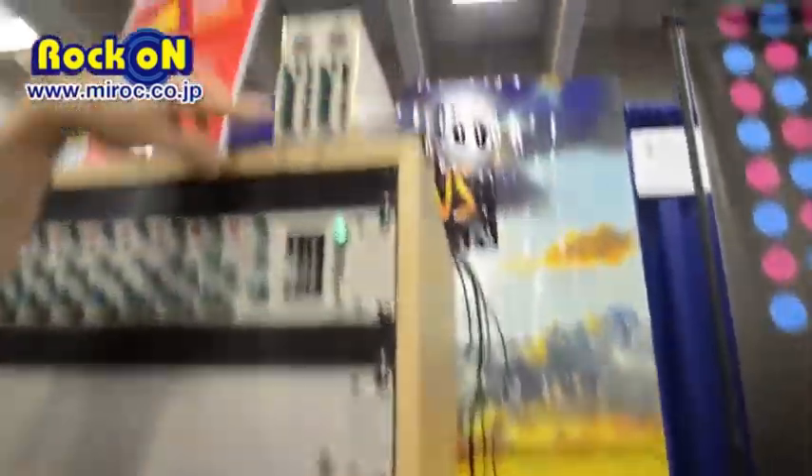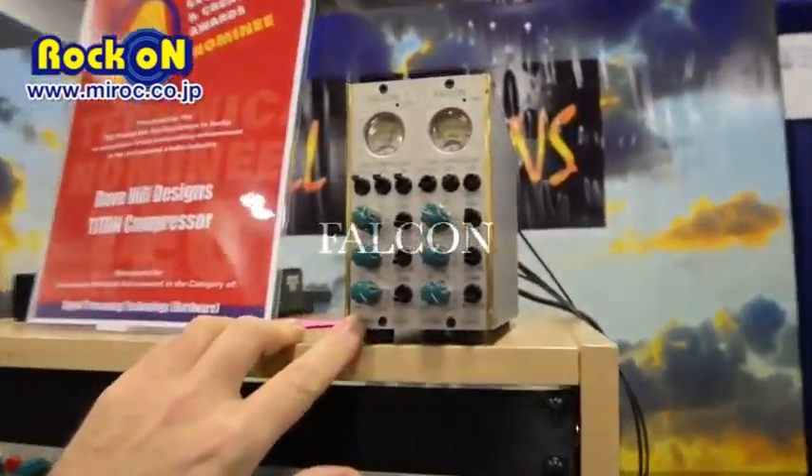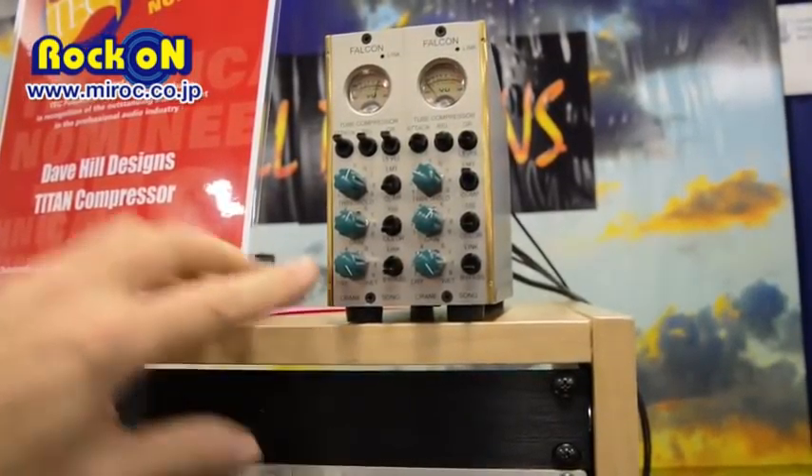I have a 500 series tube compressor that will be released in January — brand new — and it has a couple of tricks to it, like everything else I do.